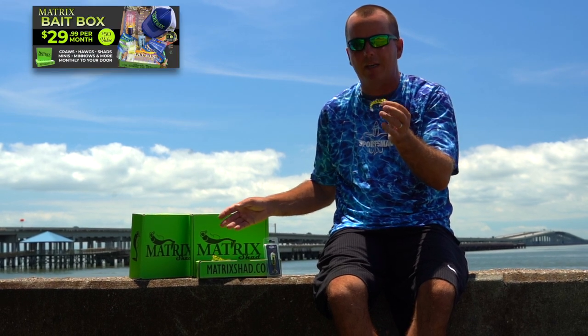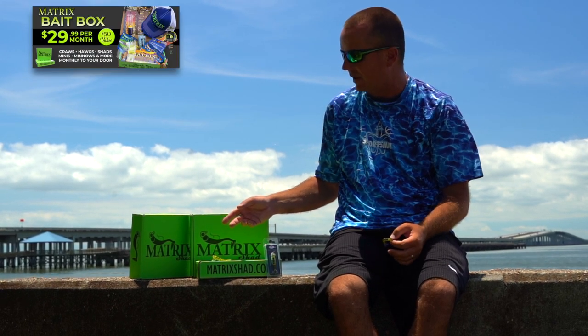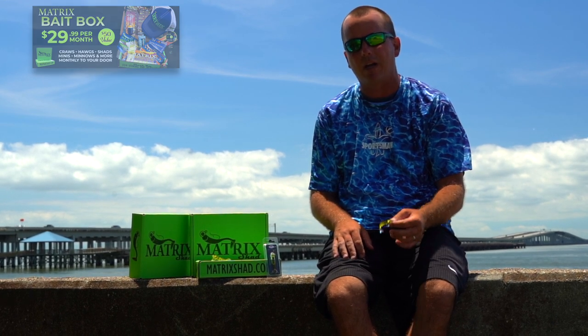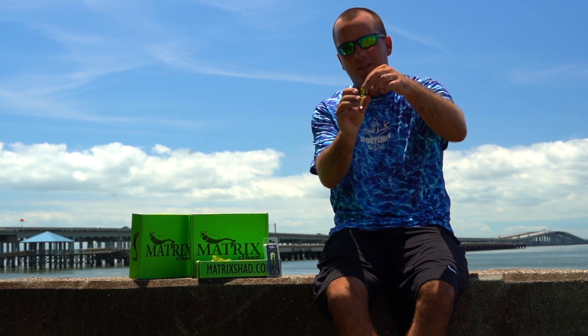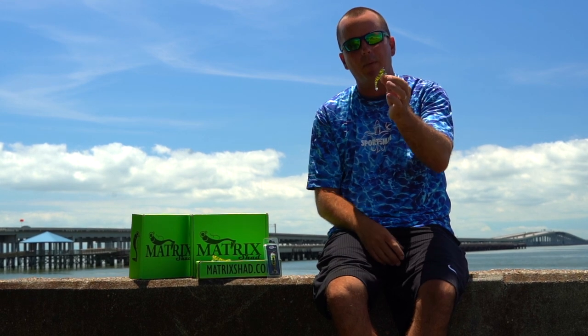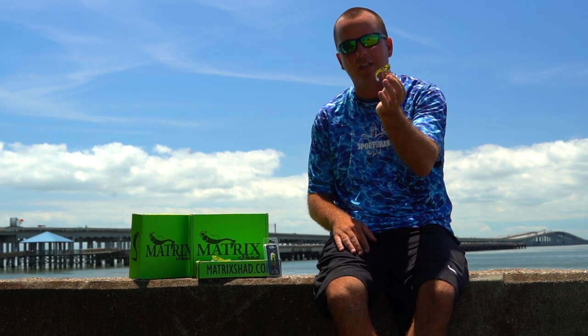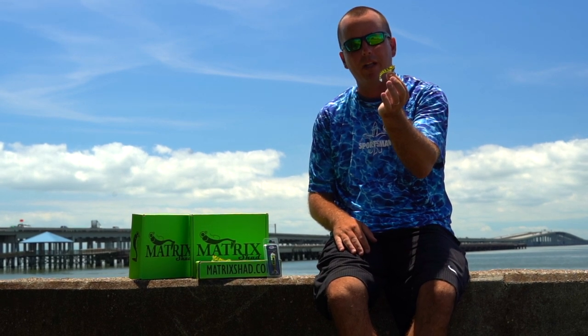This is going to be in your Matrix bait box subscription box for this month. Watch how effective this lure is catching speckled trout on a Carolina rig in Lake Pontchartrain. Make sure to subscribe to your Matrix bait box to get your hands on this shrimp before anybody else.